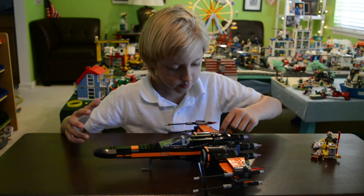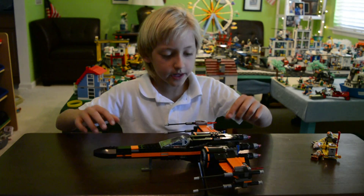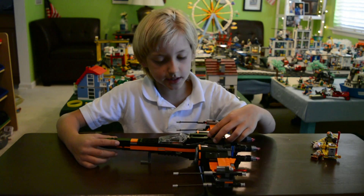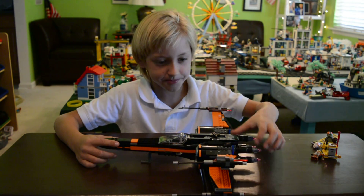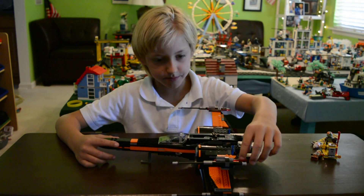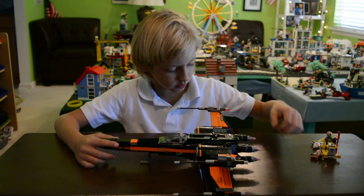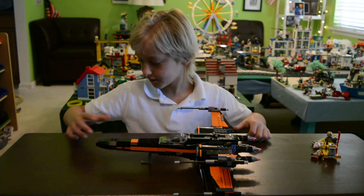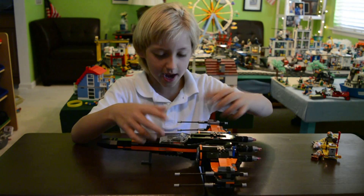There's this piece right here that forms the wing band. But the cool thing about it is attack mode — when you spread the wings into attack mode you can shoot all four of the stud shooters, one, two, three, four, and then just close it back off.